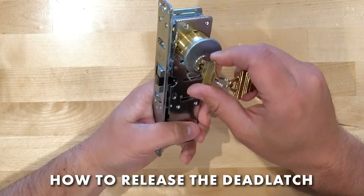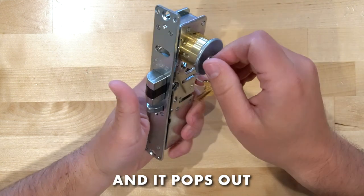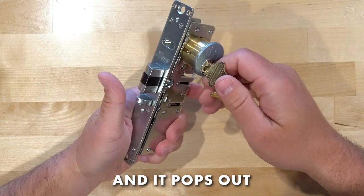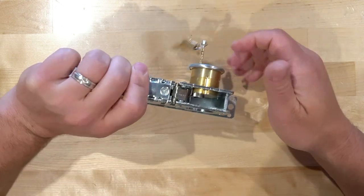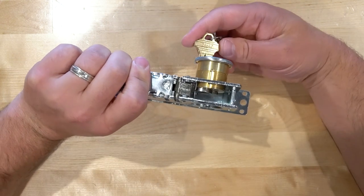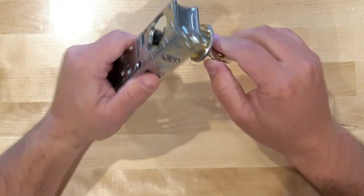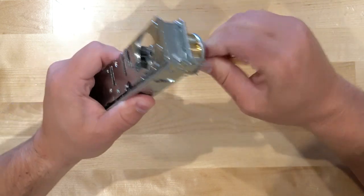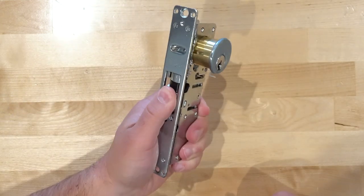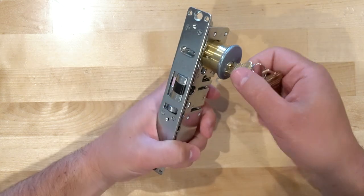To un-dog the latch is real simple — you just turn the key and it's going to release. Let me do it again one more time. I'm going to push this in, bring it around, spin the cylinder the opposite way, push it in. I can take this, pull the key out, pull my hand off — it's going to stay dogged in. To un-dog it, you just release it.